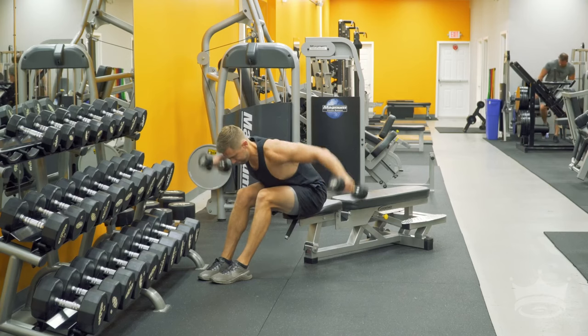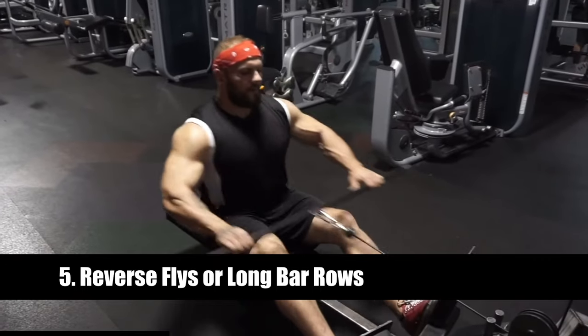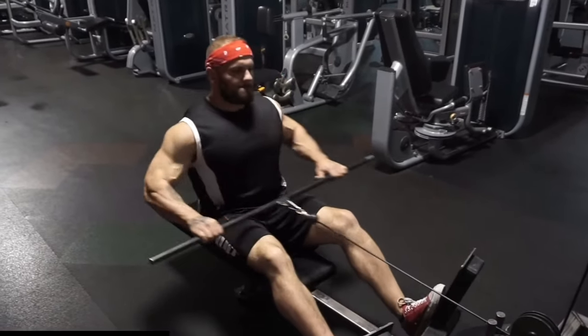The fifth and final exercise is more of a postural correction exercise — it's for shoulder health and making sure you're well balanced. You want to be doing reverse flies with a dumbbell or alternatively a long bar row. I'd actually recommend doing both: if you have two upper body sessions, do reverse flies one day and long bar rows the other day.